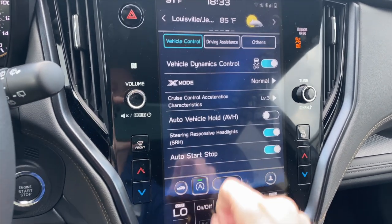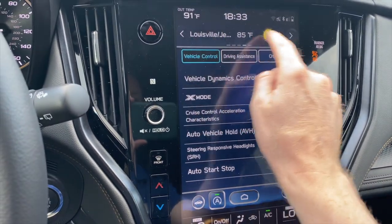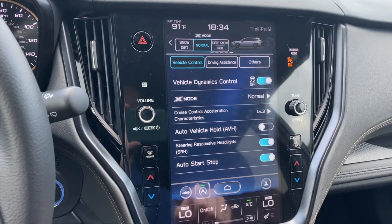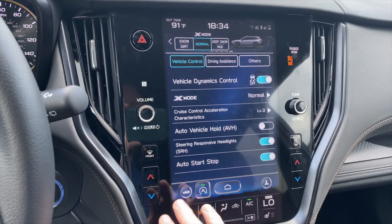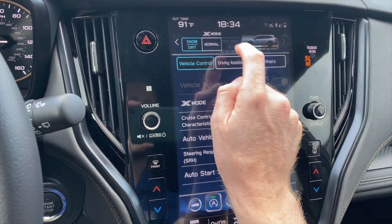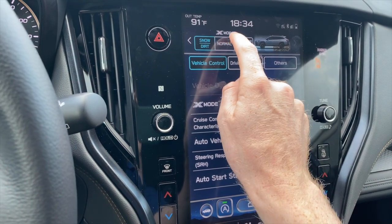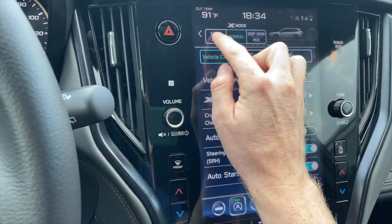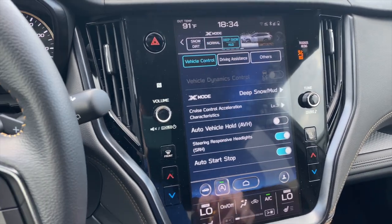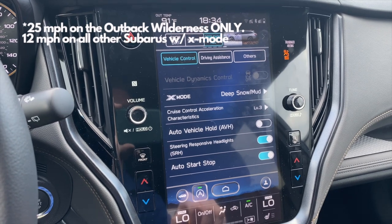Vehicle dynamics control is your traction control and stability. X mode, which we saw up here a moment ago, is a quick way to access it. The car is all-wheel drive at all times, but X mode helps avoid slipping whenever one wheel loses traction — it sends power only to wheels that have traction. You can toggle between snow/dirt or deep snow/mud modes. X mode will deactivate automatically if you exceed 25 miles per hour, so you can set it on a steep hill and it'll automatically deactivate once you've exceeded that speed.